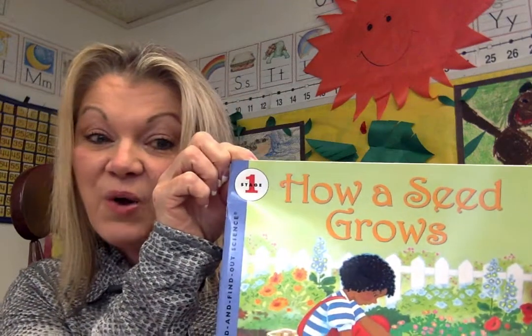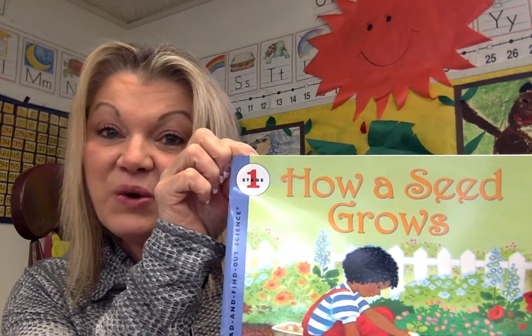Hi friends, it's story time and today we have a great story. It's called How a Seed Grows.